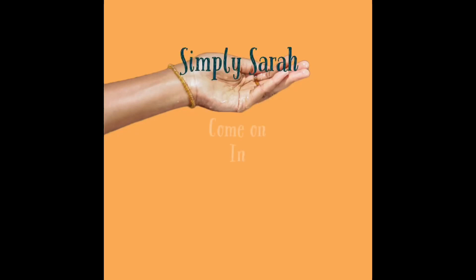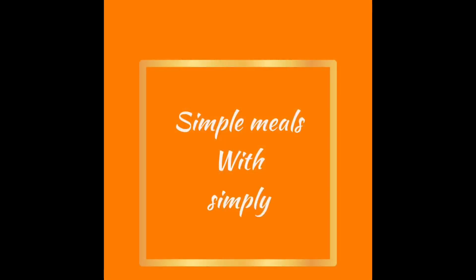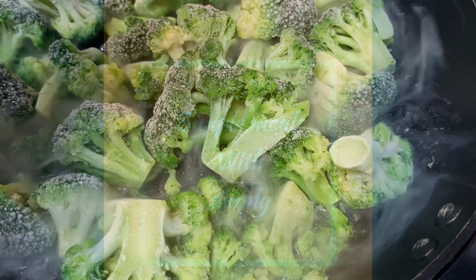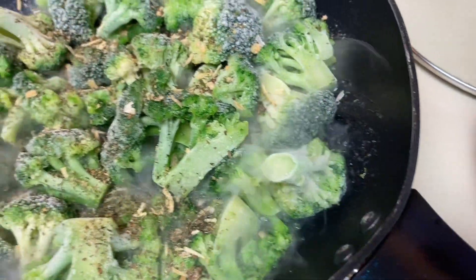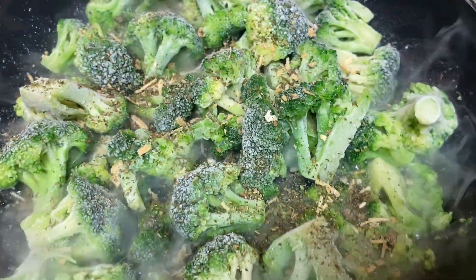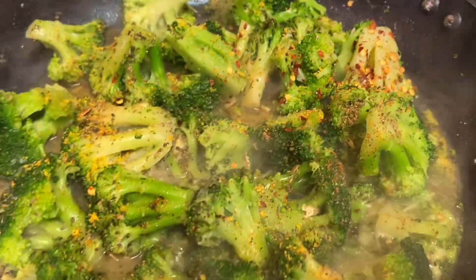Hey guys, welcome back to another video — it's a simple meal with Simply. Today I prepared some fried catfish, shrimps, and broccoli with red pepper flakes and Italian seasoning, and oh my goodness it was so good. I also prepared some rice with an orange bell pepper diced up in it.